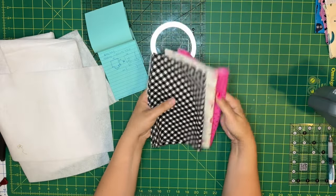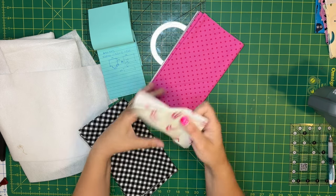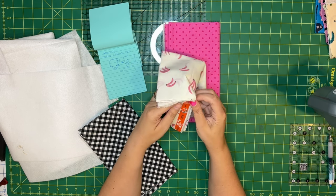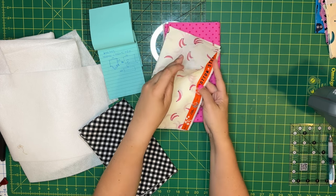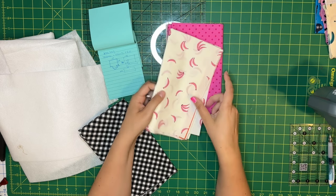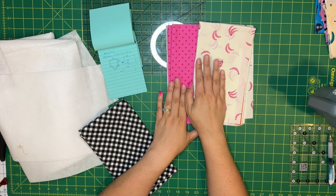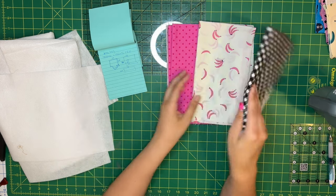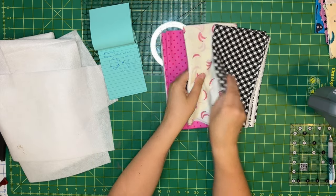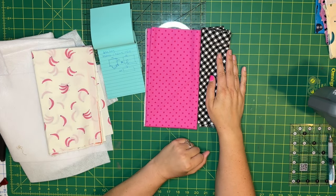I picked out my fabrics. This is going to be the main exterior of my bag, and this is going to be the lining. How cute is this? This one is from Cotton and Steel, back before it was Ruby Star. I'm going to use these — both are half yards and I'll need pretty much the full half yards. And this is going to be the accent print for the drawstring topper, which I think is super cute for my hot pink sweater.